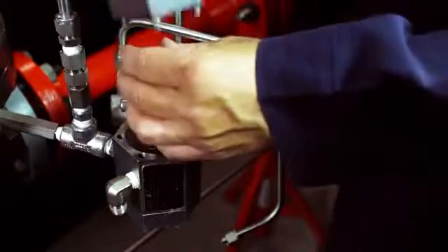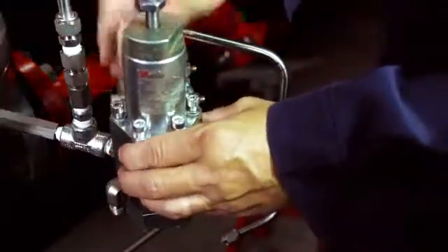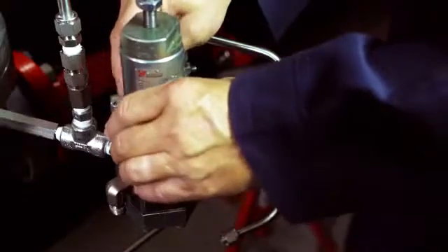Replace the upper spring seat, the spring, the spring carrier plate, and then set the spring case on the body. Tighten the machine screws into place.